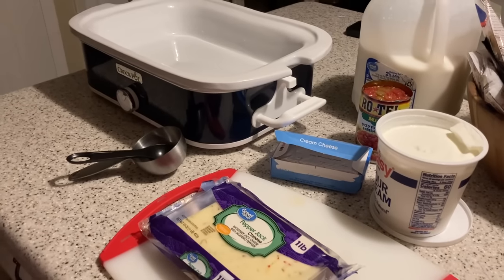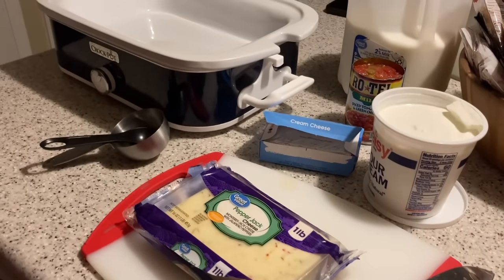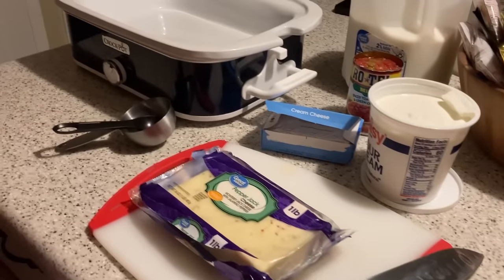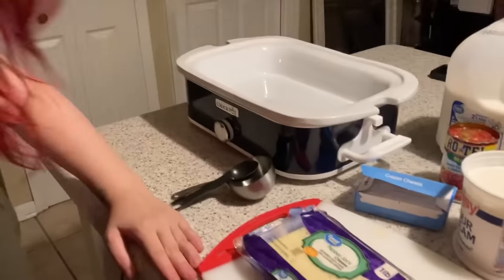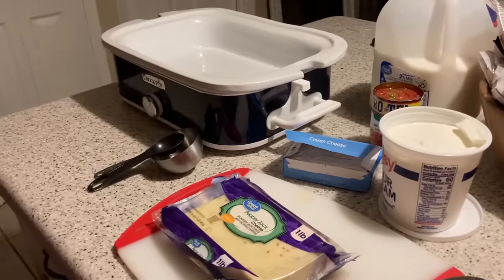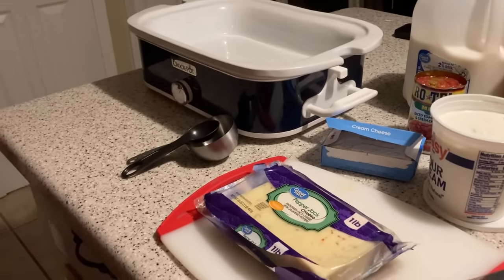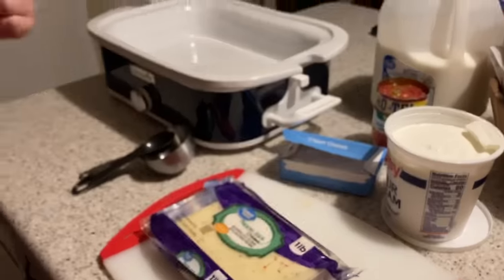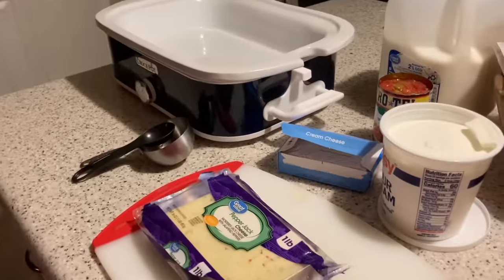Okay everybody, we are gonna do a recipe — it's a queso recipe. We found it on Facebook so it's going to be a new recipe we've not tried. You're gonna see how it is at the same time we are, so it might be a flop, or it might be really good. No telling — we're about to see!